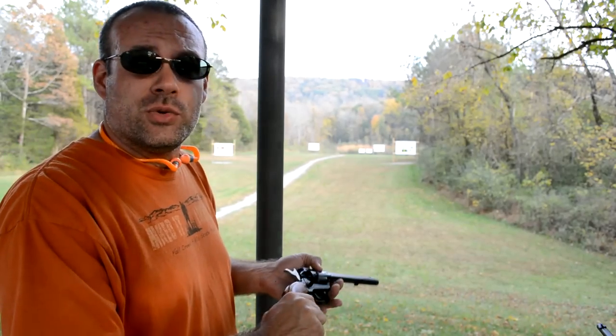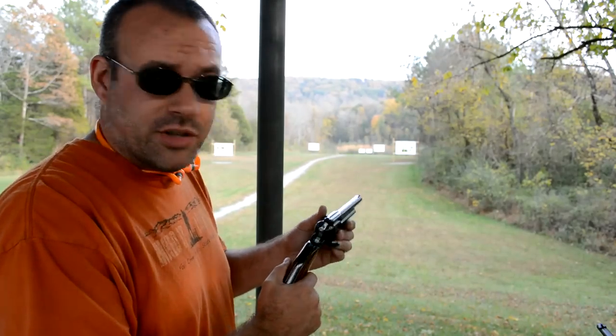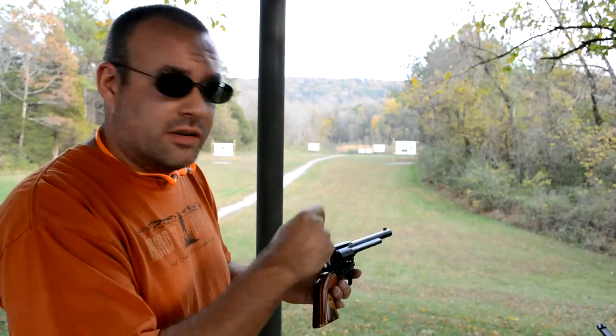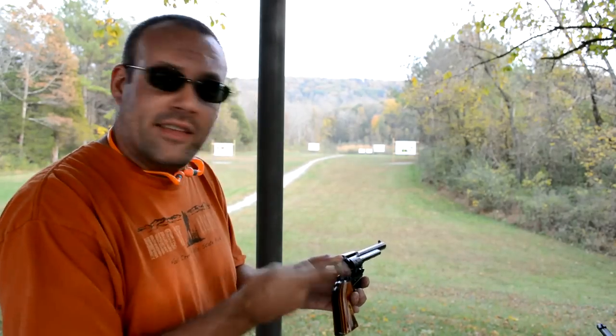Well, the reason is because those old Colts — which is what the Heritage Rough Rider is based on, and that's what I'm shooting today — there was no safety mechanism to keep the hammer and the firing pin from impacting the round if the back of the hammer was hit.